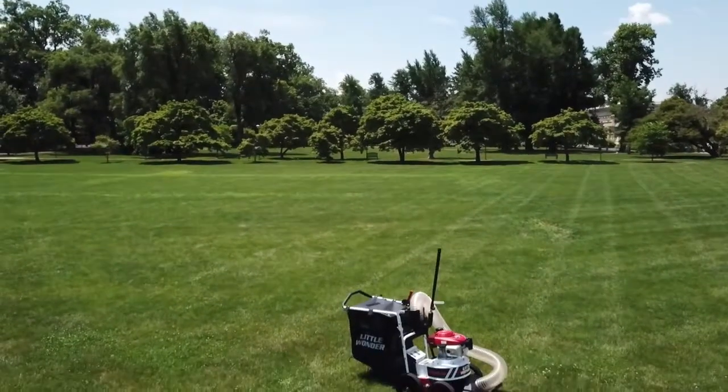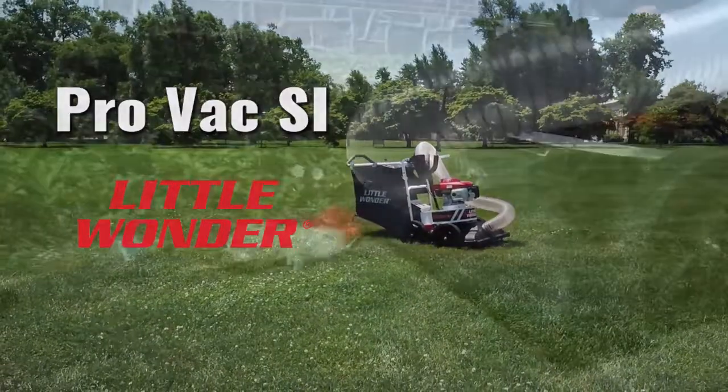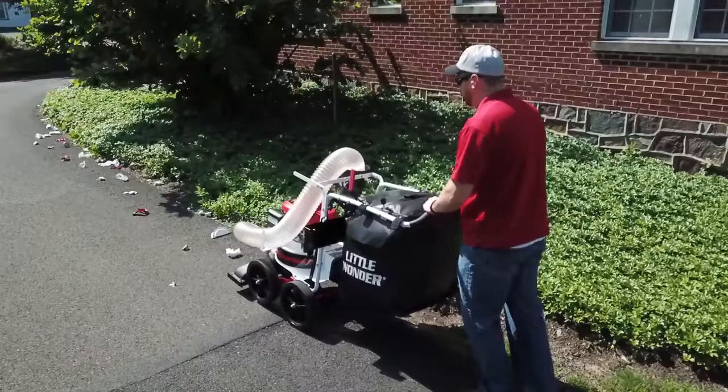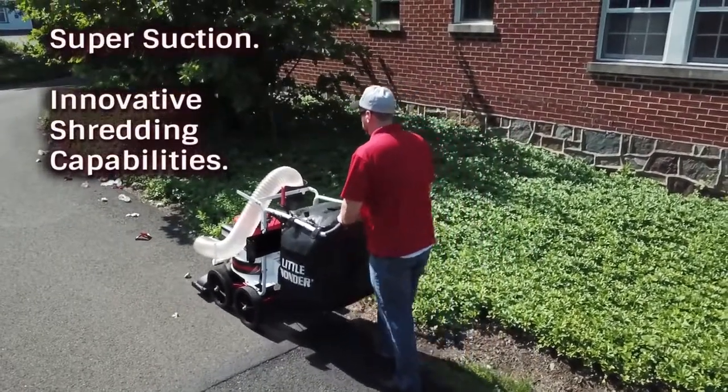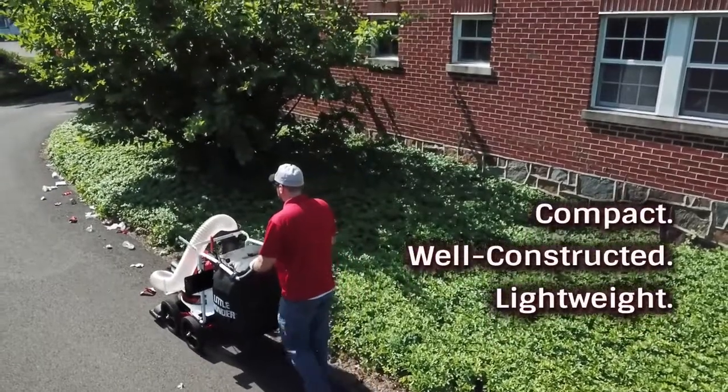More bad news for debris thanks to the all-new ProVac SI from Little Wonder and its serrated steel impeller blade technology. The ProVac SI features superior suction and innovative shredding capabilities in one compact, well-constructed, and lightweight machine.